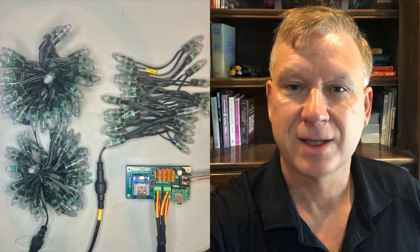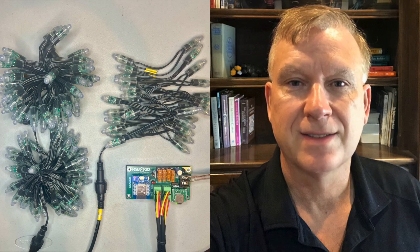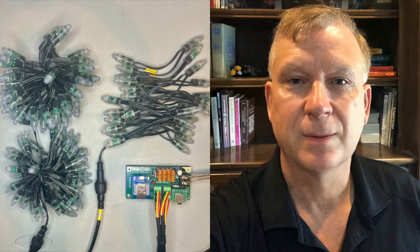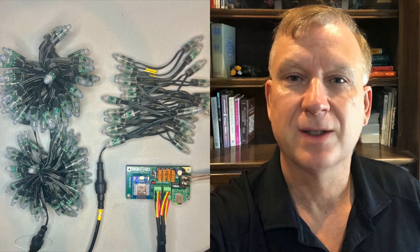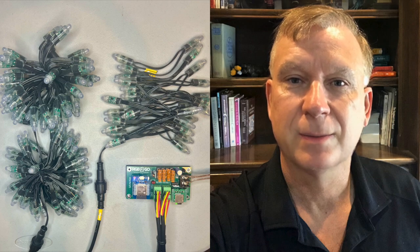I will disconnect the USB cable from the controller and insert my formatted SD card. Next, I will connect a single strand of 100 pixels to output port 1 and another single strand of 30 pixels to output port 4 to represent two different props. These are standard 12 volt, WS2811, RGB, resistor bullet pixels. Please note, you will need to use the same voltage pixels as your power supply for the controller. In my setup, the power supply, pixels, and controller are all 12 volt. I will apply power to the controller, let it boot up and connect to my WiFi network.